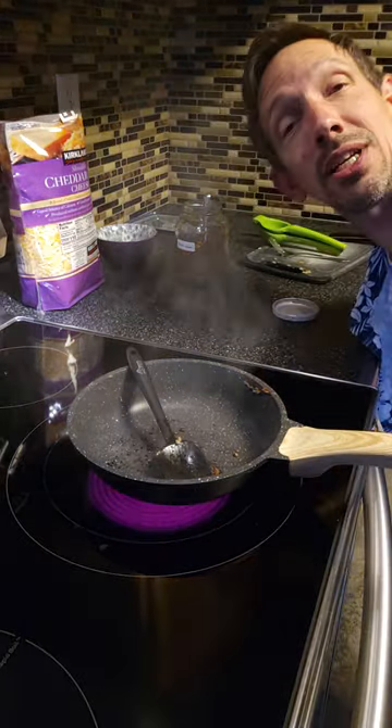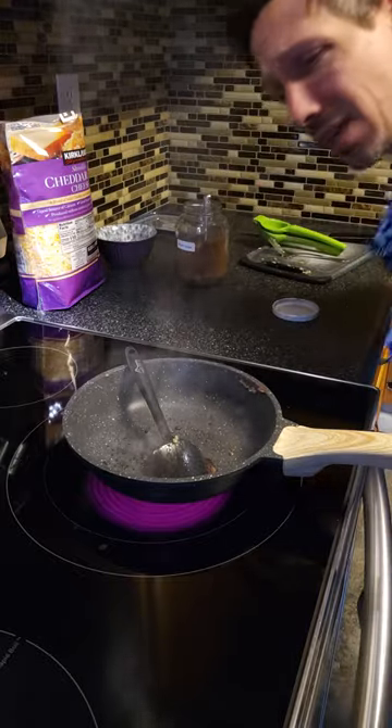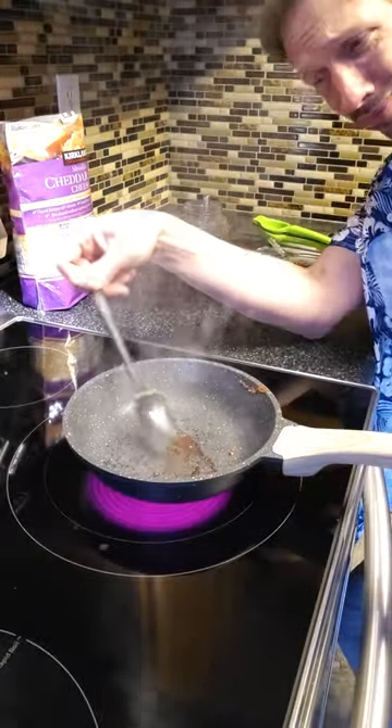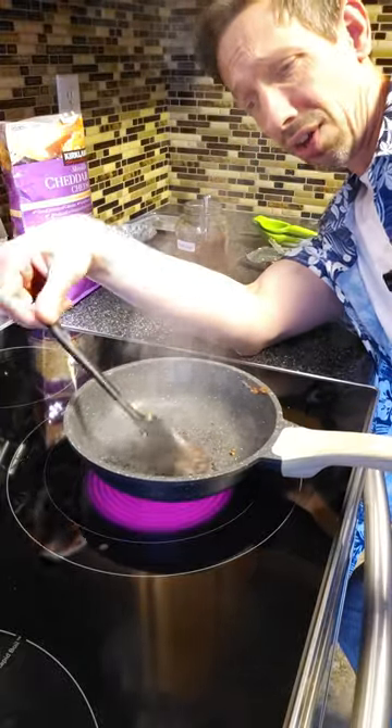Hey friends, welcome to this quick review. I'm checking out this GIP frying pan. It's hard anodized aluminum or die cast aluminum with a nice silicon handle here.